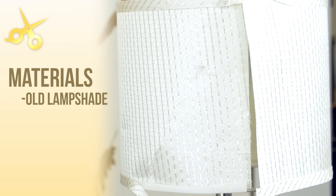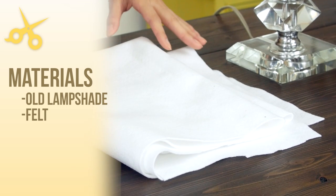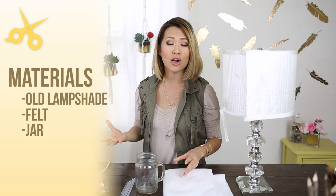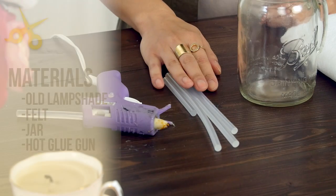To make this, I will be using this lampshade — take out a lampshade that you don't mind repurposing or giving a new look to. For material, I will be using felt, and you can use any colors you like. The reason I'm using felt is because it's a nice sturdy material and it holds its shape very, very well. For my template, I will be using this jar — you can use any circular object you have at home to trace circles with. And lastly, I will be using a hot glue gun along with lots and lots of glue sticks.